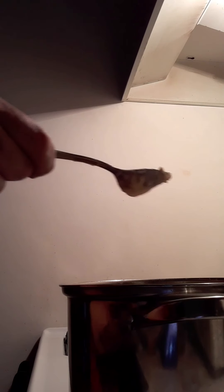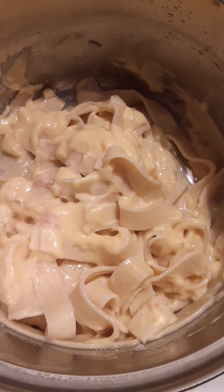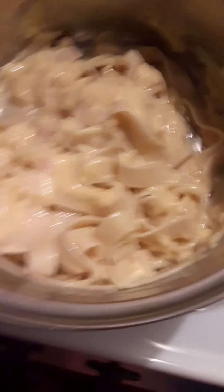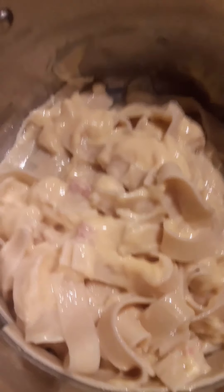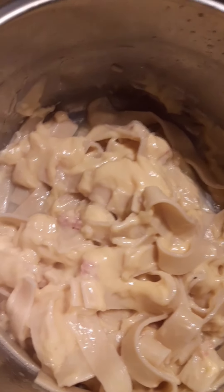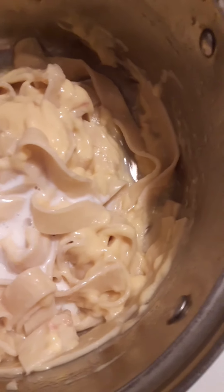Right now I will just be stirring up my noodles to make sure they don't stick to the bottom of the pan. Now I stirred them up and they are done, so now I'll be draining them off camera.